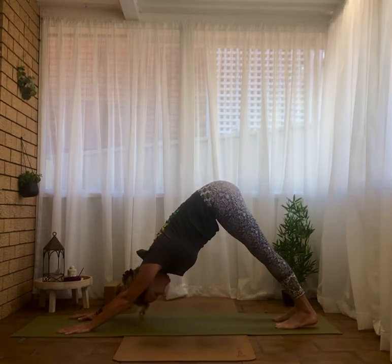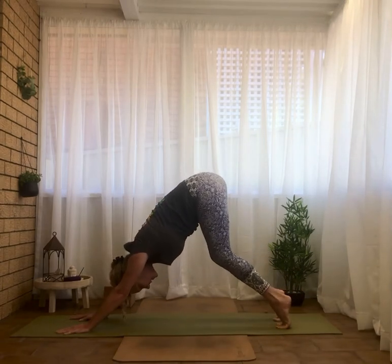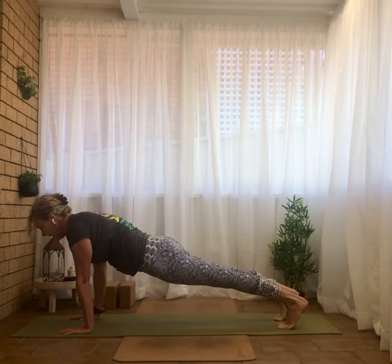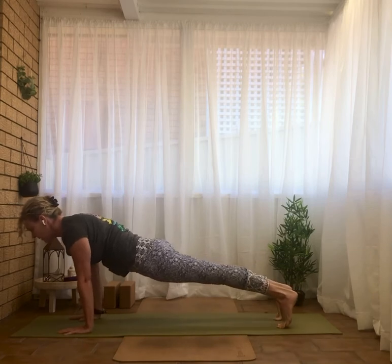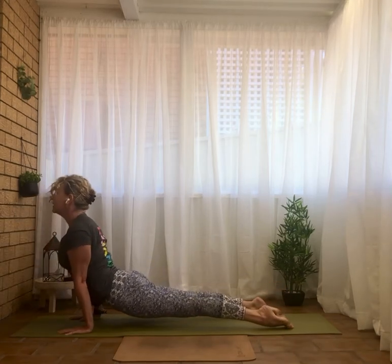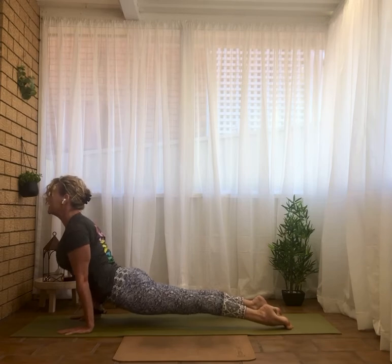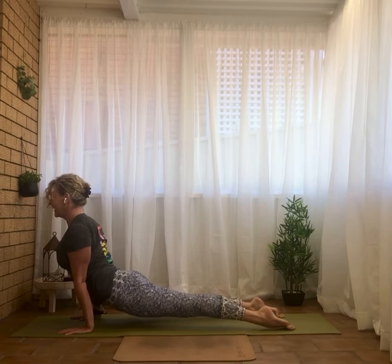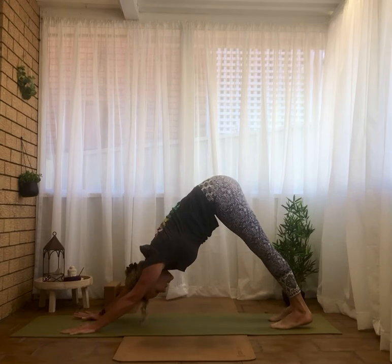Lifting the heels, inhale, bend the legs, exhale, wave forward to high plank. Now from here you can modify on the knees or do your full variation. Come forward, elbows over wrists — Chaturanga. Onto the tops of the feet, cobra or upward facing dog, open chest, long through the back neck. Coming all the way back onto the balls of the feet — downward facing dog. Try not to dip too much into the armpits — keep a little lift in the armpits and the shoulder ribcage drawing in and down.